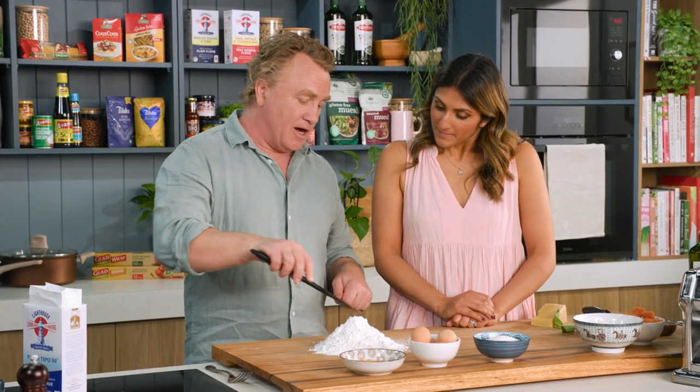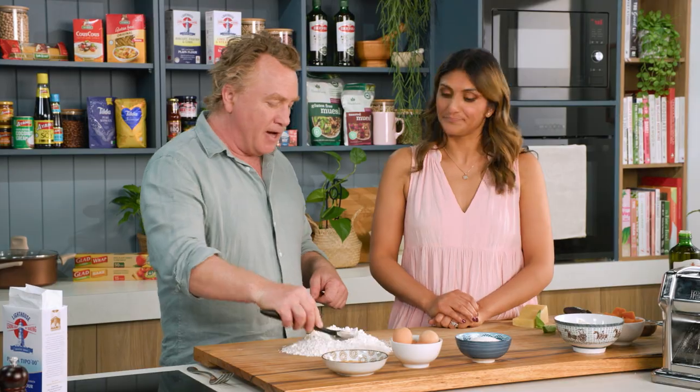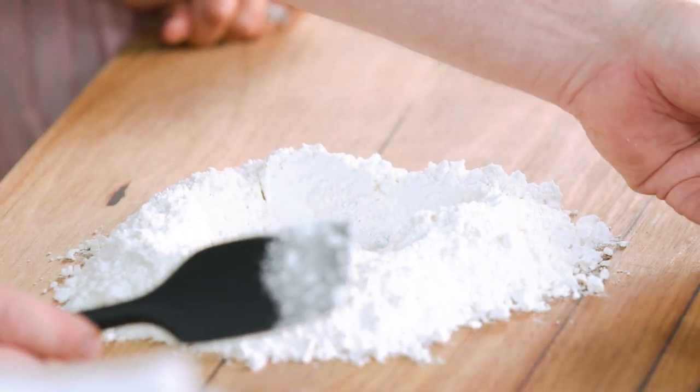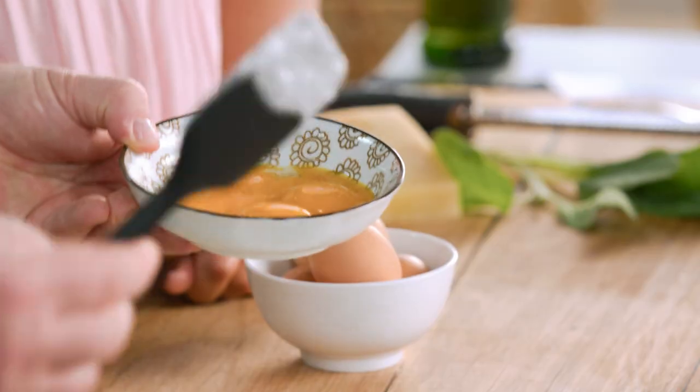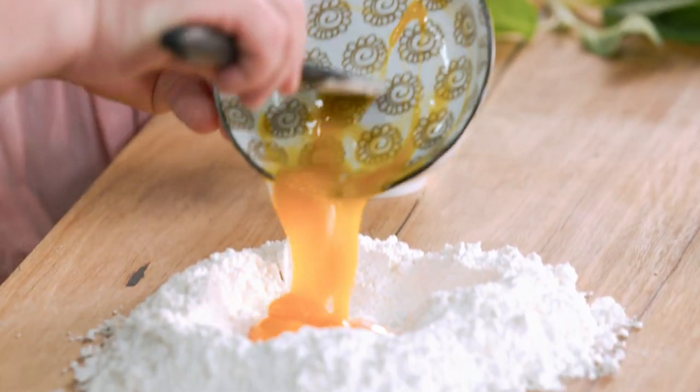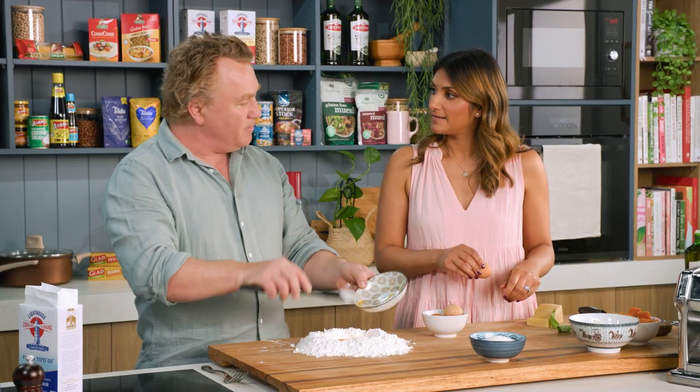You can see I've got the flour in the middle here, and I've measured it out — it is exactly 400 grams. I've got four eggs here, 400 grams of flour, and four egg yolks. If you can grab those eggs and give them a bit of a crack in the middle.